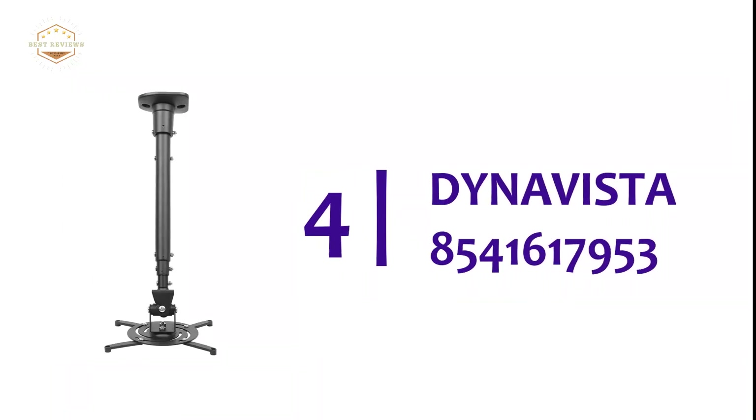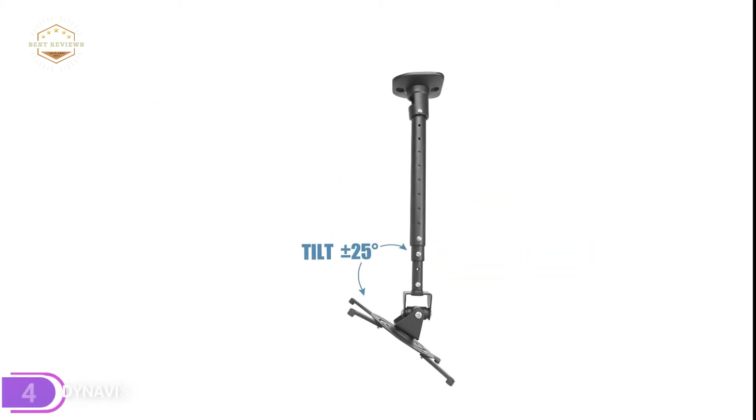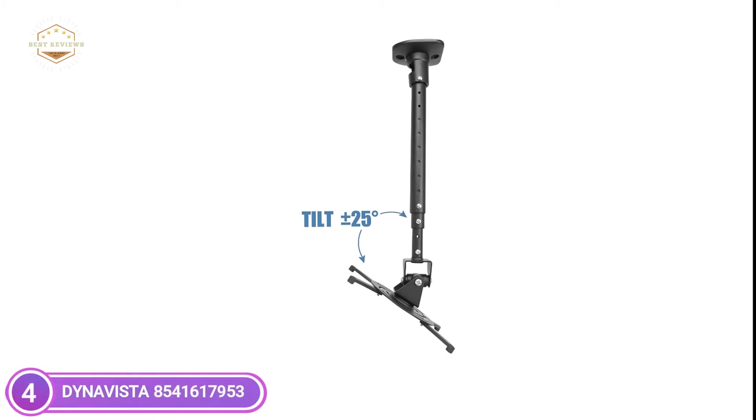Here is item number 4: the DynaVista 8541617953. This ceiling mount for projectors is compatible with all brands of projectors with space between mounting holes at 12.1 inches and less.